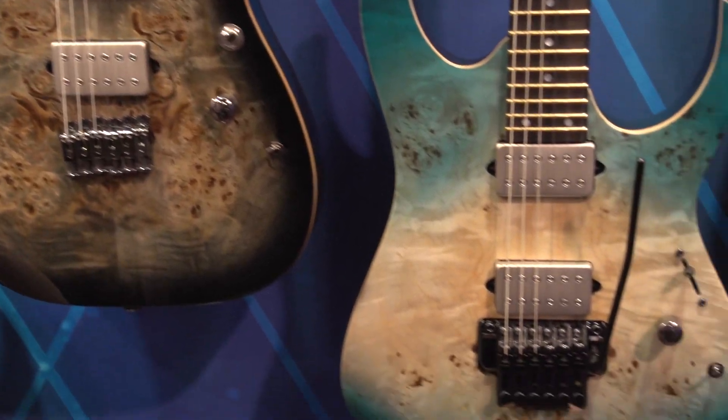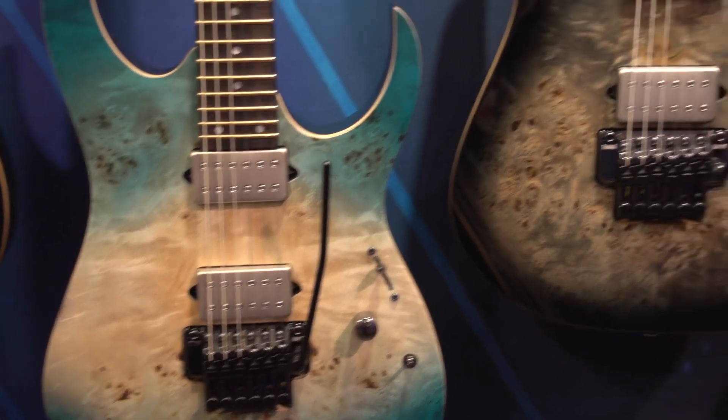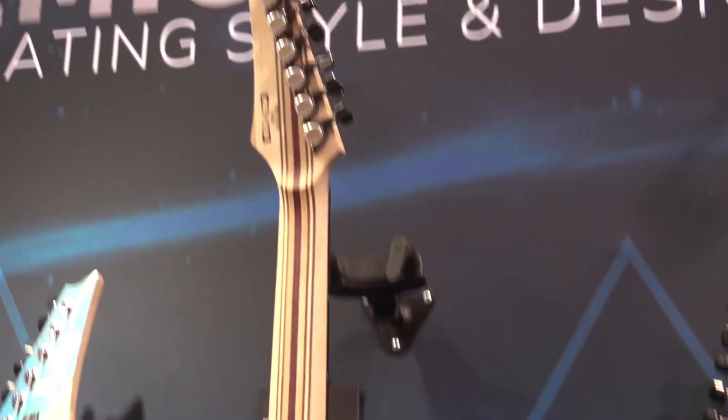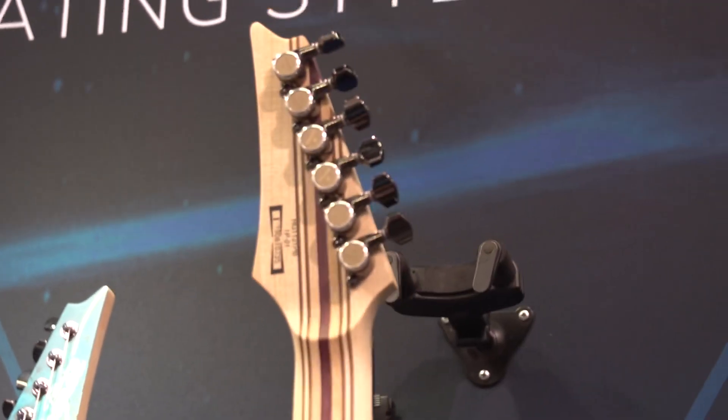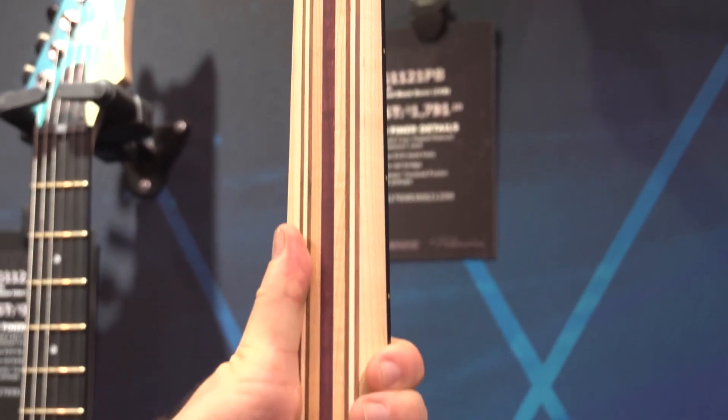We went with the chrome covered DiMarzio Edge Fusion pickups. We have locking Gotoh tuners, and we have an 11-ply maple neck with a little purple heart and a little walnut in there to strengthen it up.